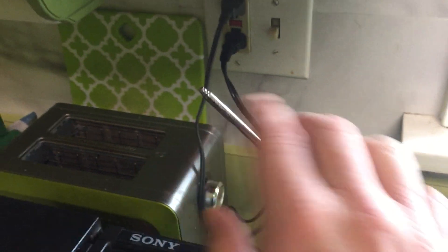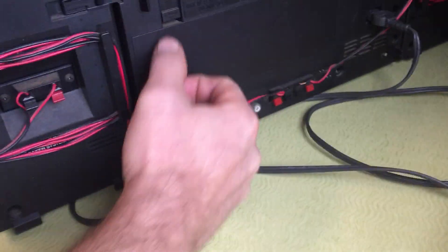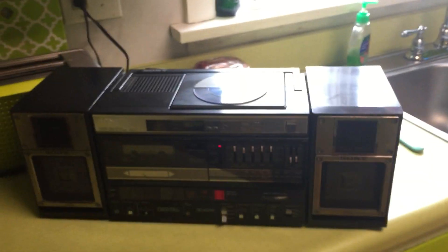The only issues besides what I showed you are the obvious broken parts. The speakers look good. There is a line in jack, and the battery compartment looks fantastic — I doubt there were ever any batteries in it.